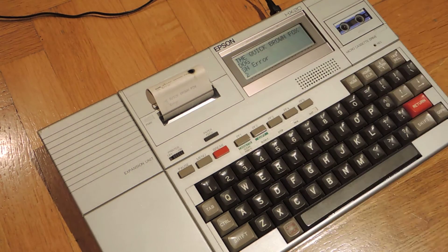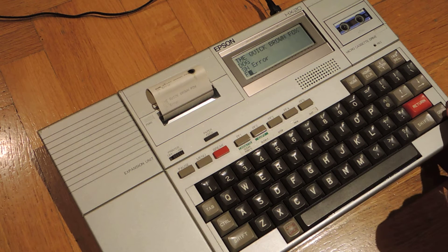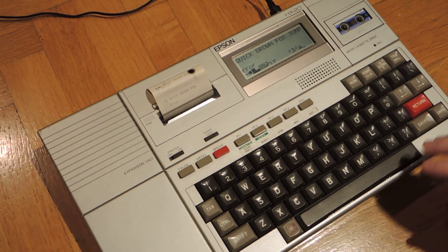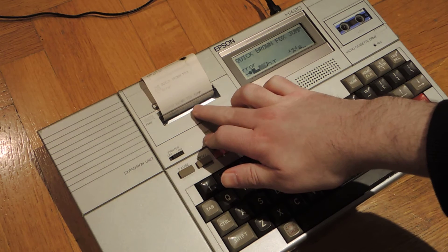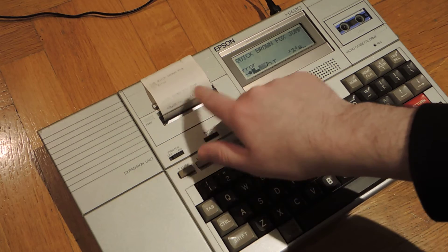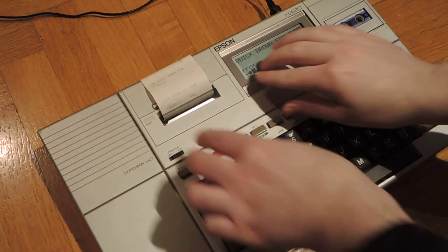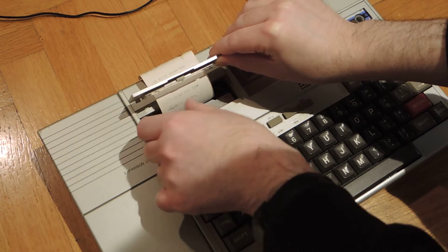There might be some way to change the size of the characters but I don't remember that. There is also a Graph button to draw some symbols, a bit like on the Commodore 64, and this can be printed too. The ink is a bit used up now, but I do have another cartridge. I think replacement cartridges are also easily findable on eBay because the exact same cartridges were used in other machines.